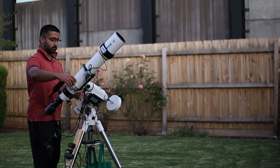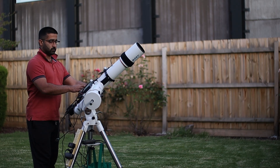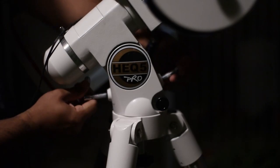Once that's done, press Next and rotate your mount to the left by 90 degrees. Let that plate solve. Bingo, you've got an error. Adjust this until you get good Polar Alignment.